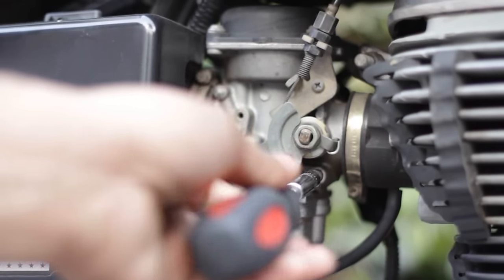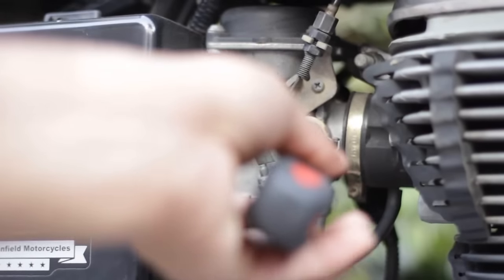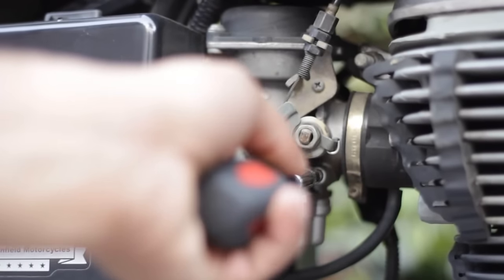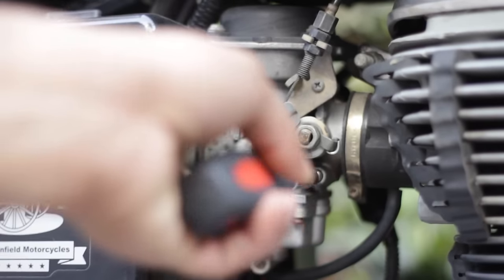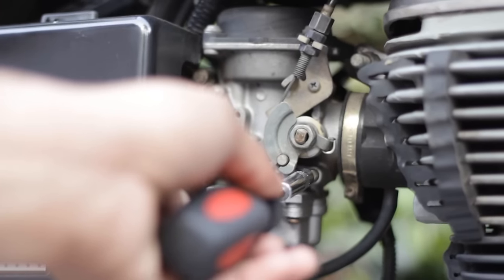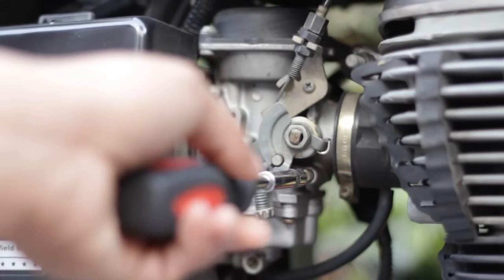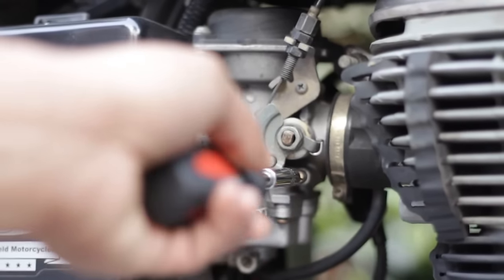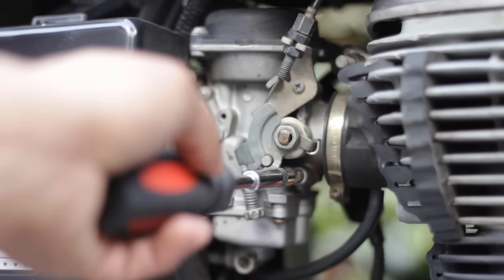You can see the RPM is rising at one turn — still rising at two turns — still rising at three turns. After three and a half turns there is no change in sound. When there is no change in sound, that is the point where you should stop turning.